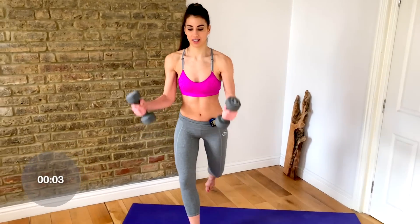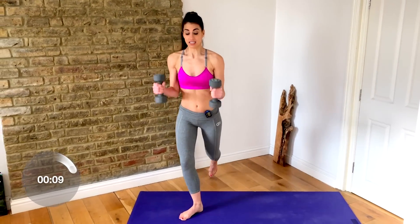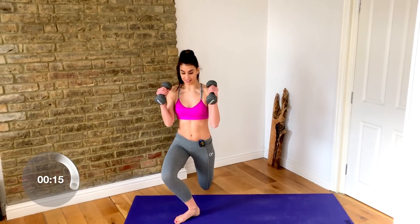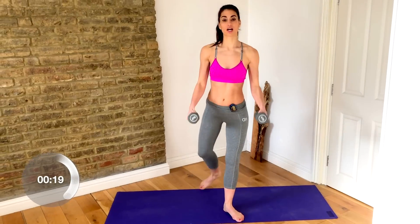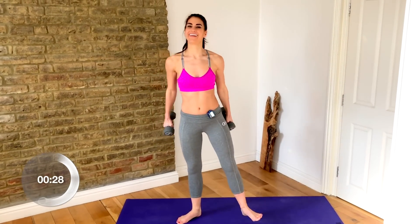We're going to take a curtsy lunge side to side with a bicep curl — curtsy and curl, and change. Keep your elbows close to your sides and your legs in a turned-out position. Drop the back knee down to the floor and step your heel just behind your front heel — don't over-cross it. We're working through a turned-out position to really get into the inner and outer thighs. Press your heel through the floor and squeeze the glutes on the way back up.